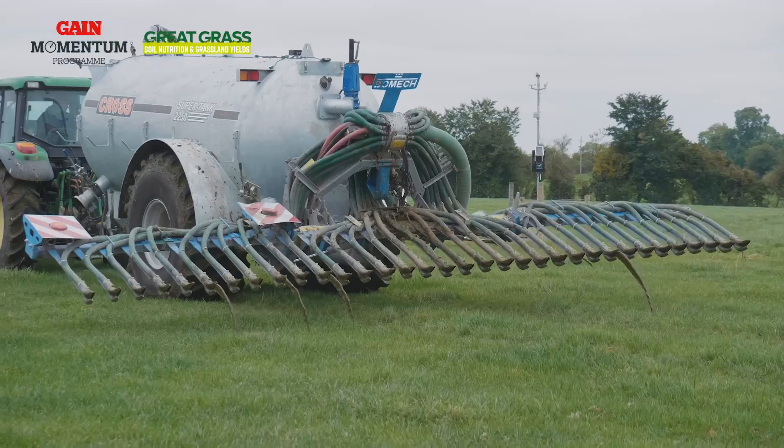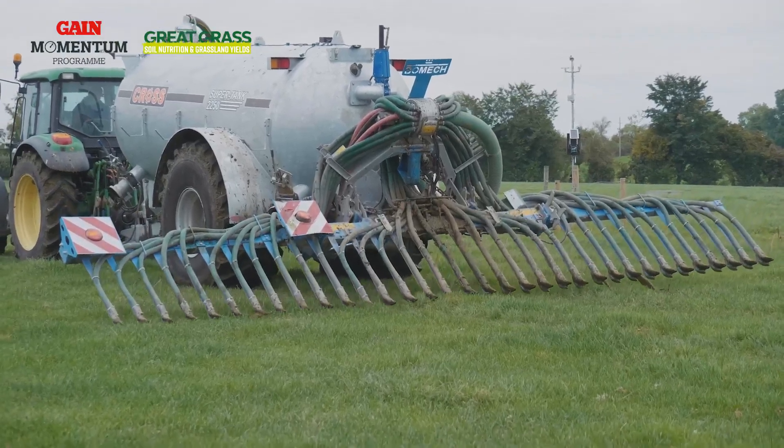A low emission slurry spreading system at this time in the spring will give greater flexibility for slurry spreading, as it allows you to spread on covers up to a thousand kilograms of dry matter per hectare versus 500 kilograms using a splash plate.